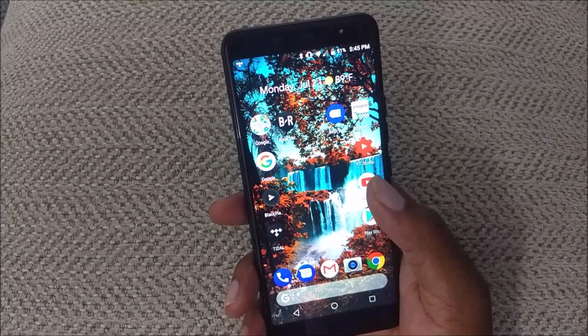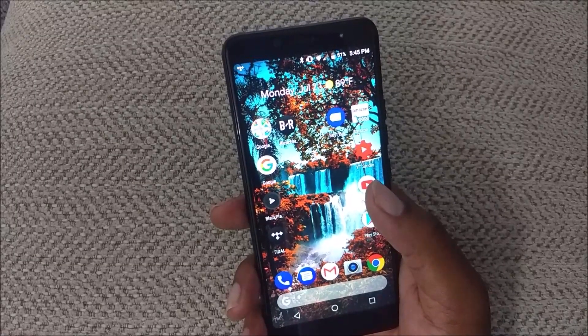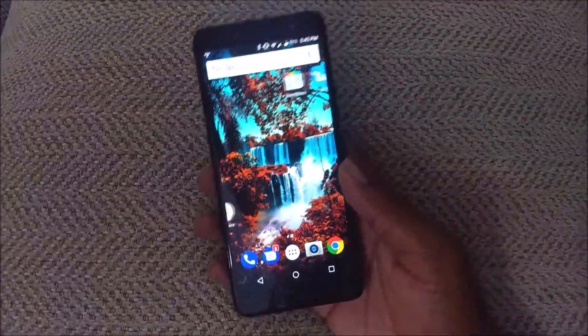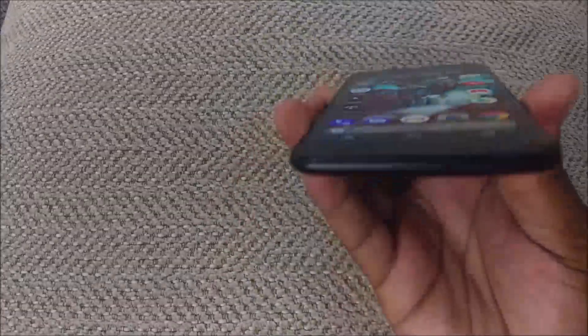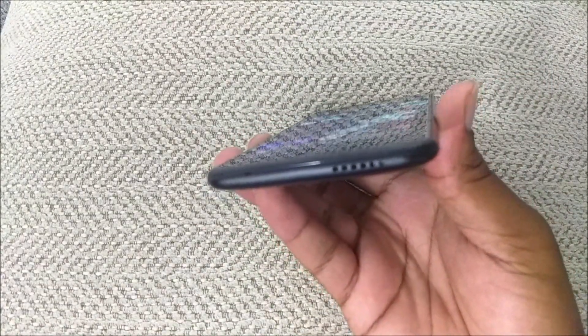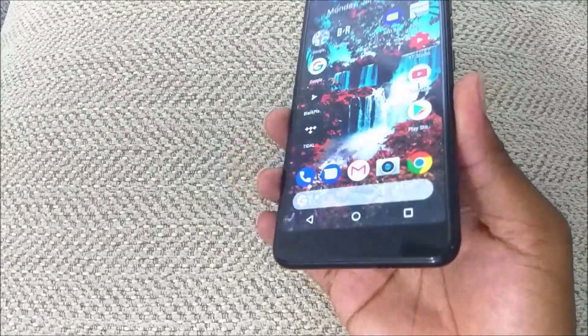Out of the box it comes with Android 7.1.1 Nougat, pretty much the stock version. The launcher it ships with is not what I'm currently running — I've switched to a different launcher. The speaker on the bottom is not the best in the world but it does get the job done. I give them credit for not putting the speaker on the back of the phone since it's easy to cover.